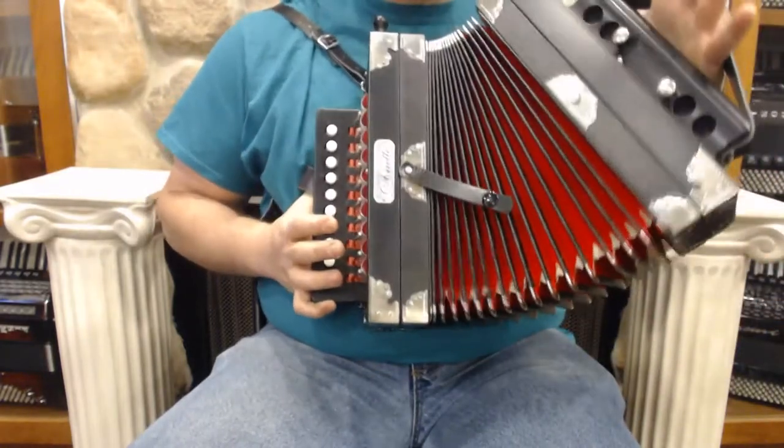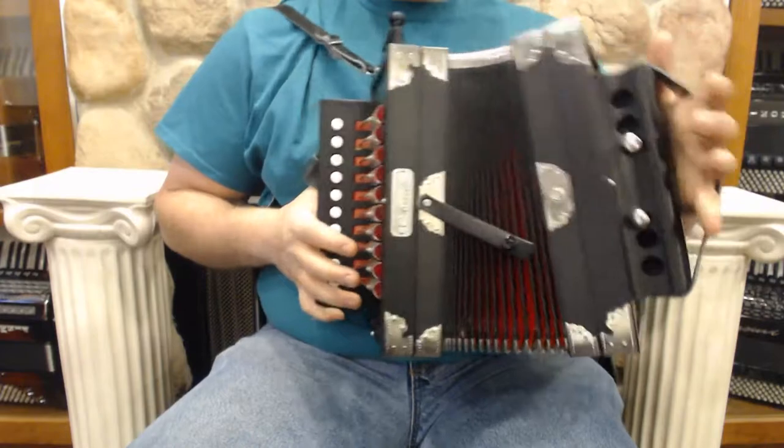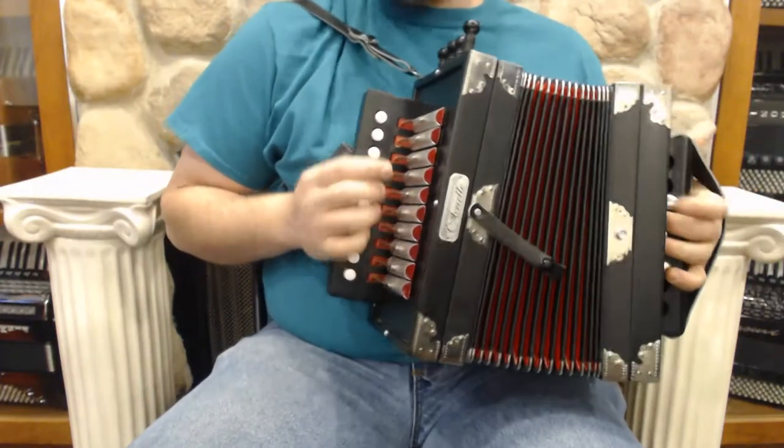It's a beautiful instrument — it's a Hohner Ariette. It's got the one and the five chords here. It is in the key of C, and I'll play a few songs so you can hear what it sounds like.